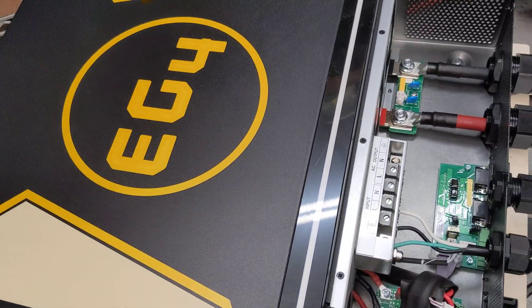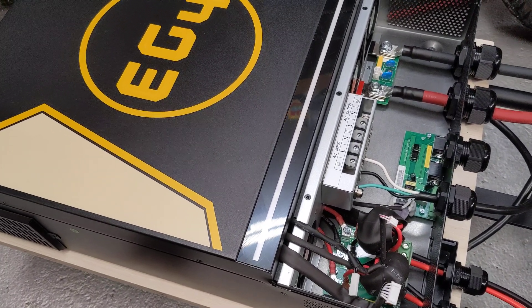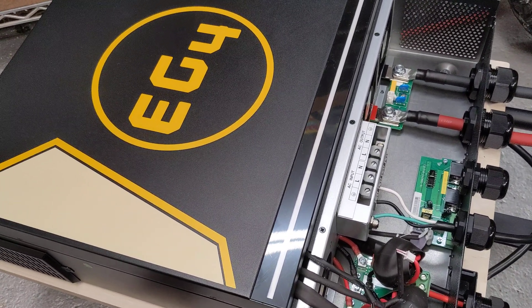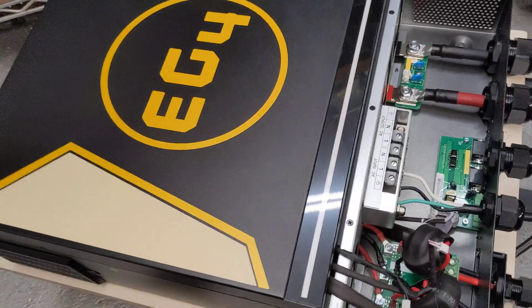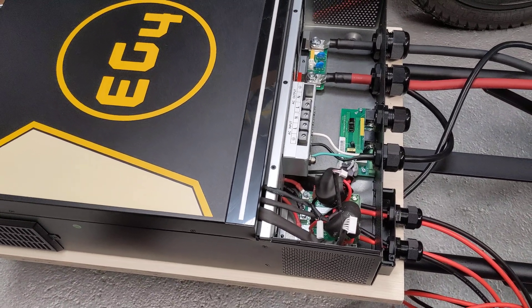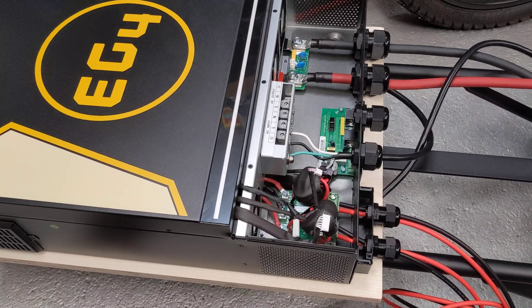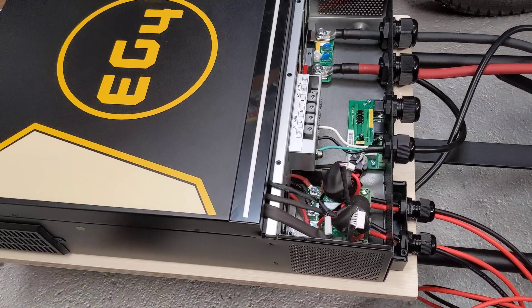So this is the EG4. I got this from Signature Solar, same thing for the battery. The batteries are decent — I have experience with those. The inverter, not so much, but this inverter's been made for a while. Everybody puts their name on it; you can find it with a bunch of different names. The advantage to getting the EG4 is it's about the same price as the others from Signature Solar and other places. But you get five years on the warranty when you're pairing it with an EG4 battery.